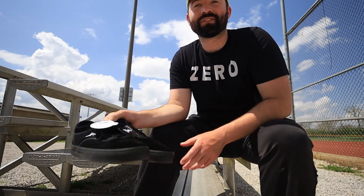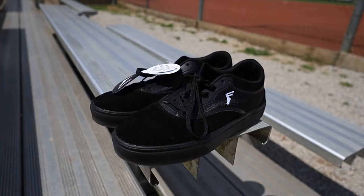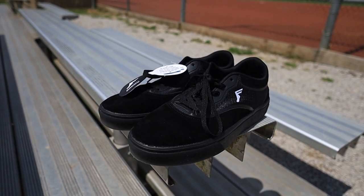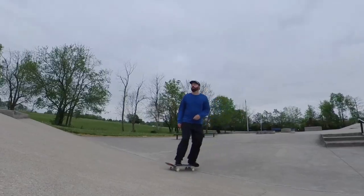What's up guys, so I just got these Footprint shoes in the mail today, and we're gonna test them out. I'm gonna try to make a detailed video about these shoes because there's no good videos about any of the Footprint shoes.